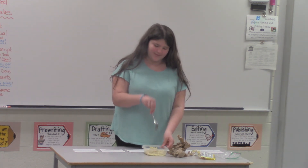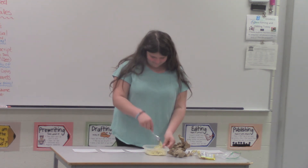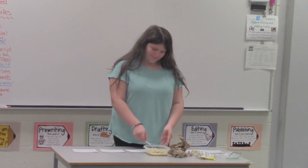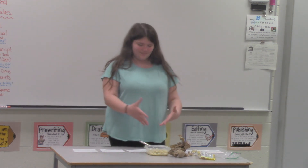Then once you do that, you're basically done. You're done when you've mixed the seasoning in and there are no clumps in it.